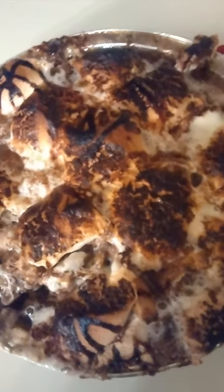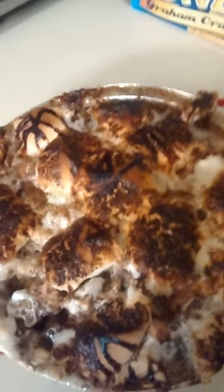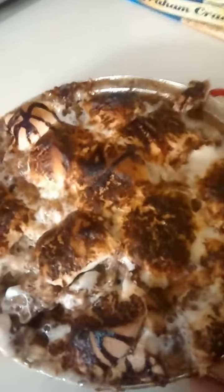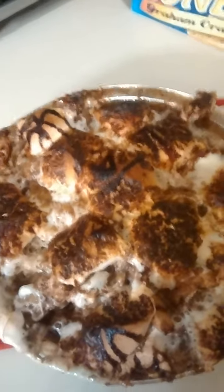This is my version of bread pudding using graham cracker instead of bread. Basically you want to have your mixture ready to pour over this. I'm going to tell you how I did this step by step. There are pictures as well, but I want to show you.